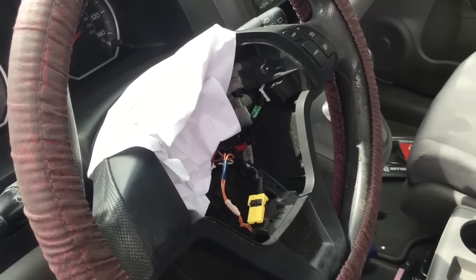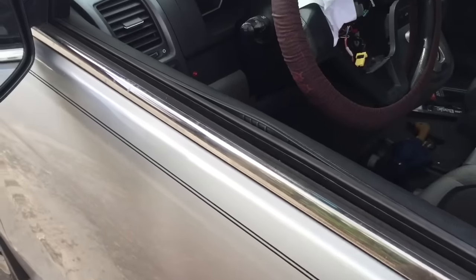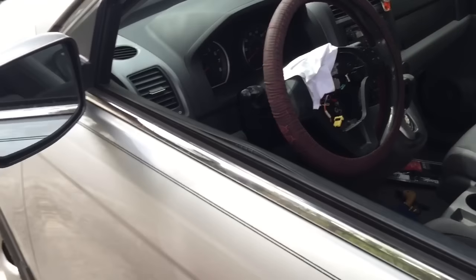Basically what we ended up doing is installing an alarm system, so if anybody tries to pry the door again, the alarm will fire off. He'll be able to hear it and at least stop the guy from taking the airbags a second time.